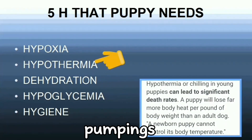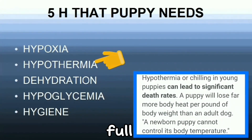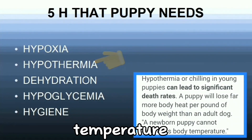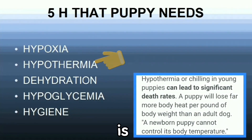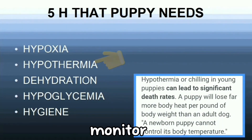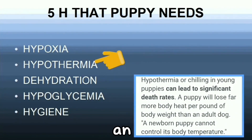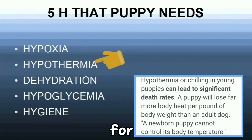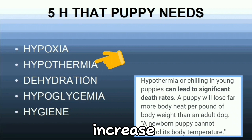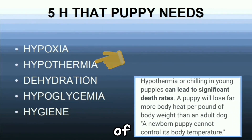Hypothermia in puppies is low body temperature. Hypothermic pups have a four-fold increase in risk of death. Since a puppy cannot regulate his body temperature well until he is three weeks old, use a rectal thermometer and weather station to monitor the temperature and humidity. Avoid feeding until the puppy has an appropriate rectal temperature for one hour. If a puppy has a low body temperature, increase surface temperature and avoid use of a heat lamp due to risk of dehydration.